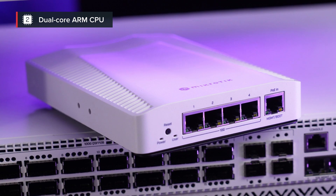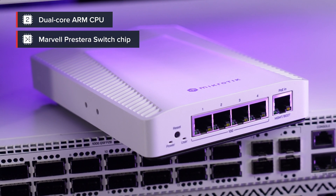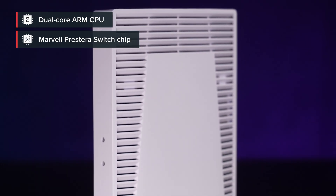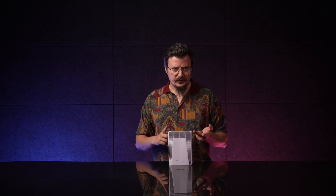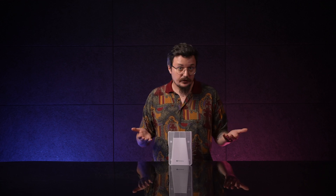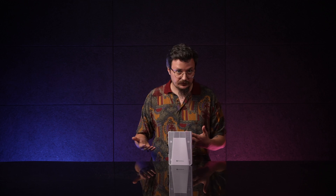Finally, the dual-core ARM CPU and the Marvell Prestera switch chip ain't joking around. This switch can handle everything you would expect and even more: port-to-port forwarding, broadcast storm control, MAC filtering, VLANs, traffic mirroring, bandwidth limitations, even some layer 3 hardware offloading, as well as adjusting some MAC and IP header fields.